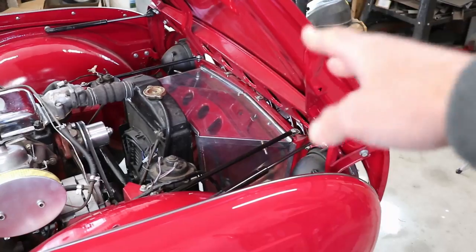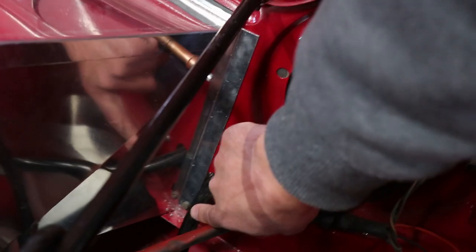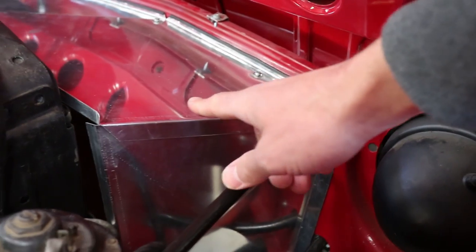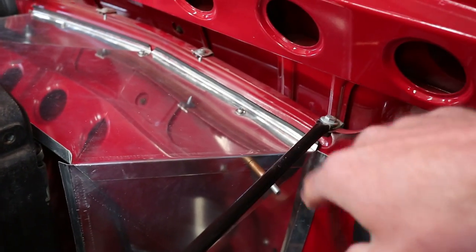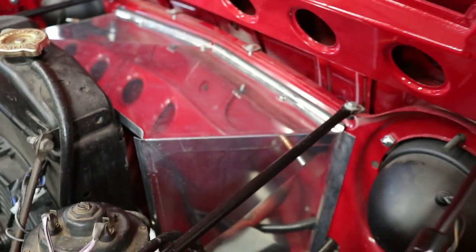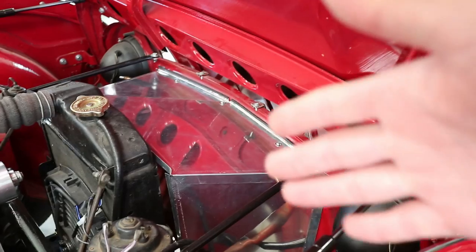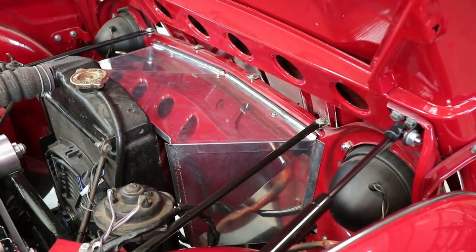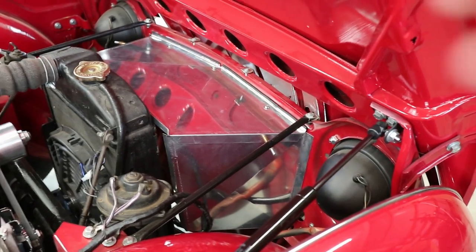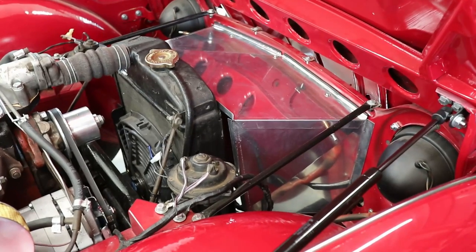We got everything dry-fitted. There's a hole down at the bottom that the side panel mounts to, and then we're going to rivet the top to the side. We put a cleco in one spot where we could get the drill in to get everything lined up properly. Now we can take it off the car and finish putting the actual rivets in. After that, we're pretty much ready for the final install.